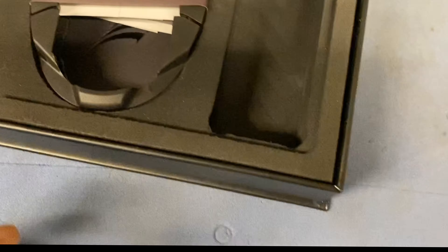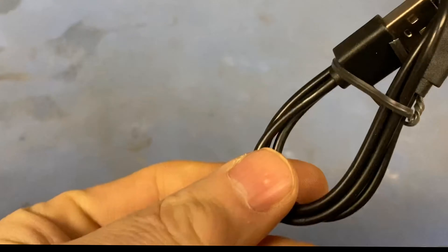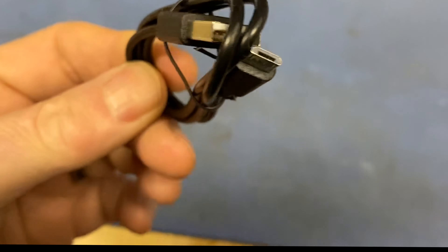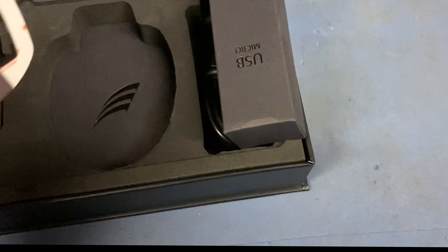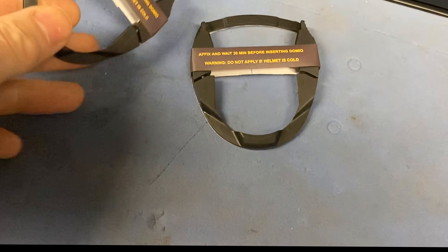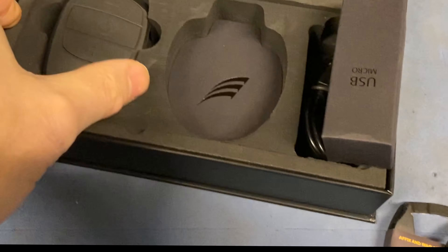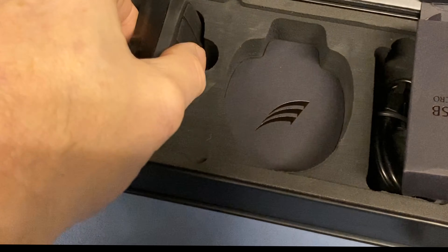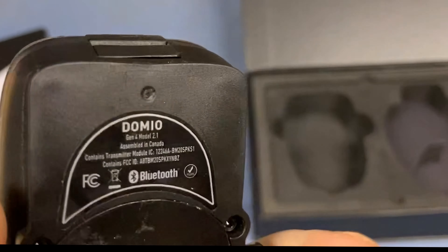Starting with the boring stuff: we've got a standard, cheap USB lead. We've got two mounting brackets. And the main event - the Ripper itself. This inner box is quite nice - it's high-density foam type stuff, might be able to find a use for that.